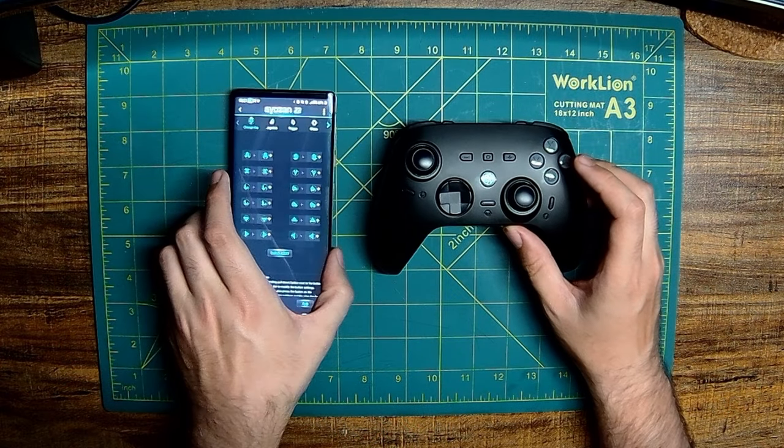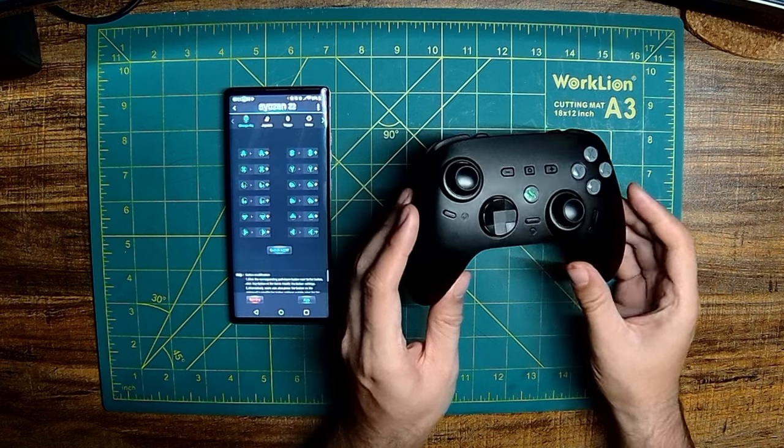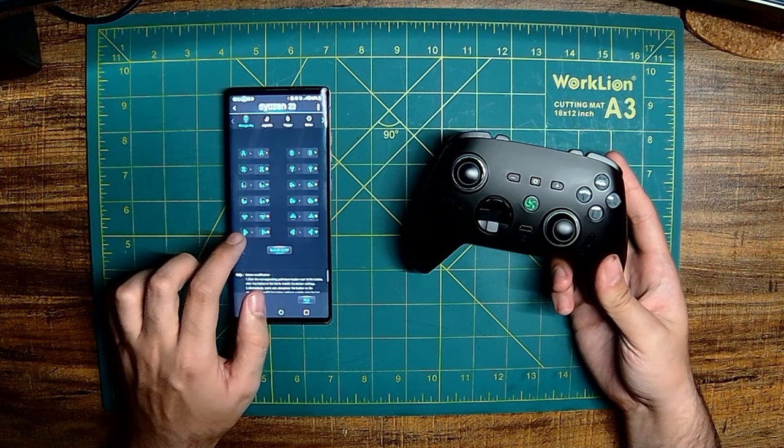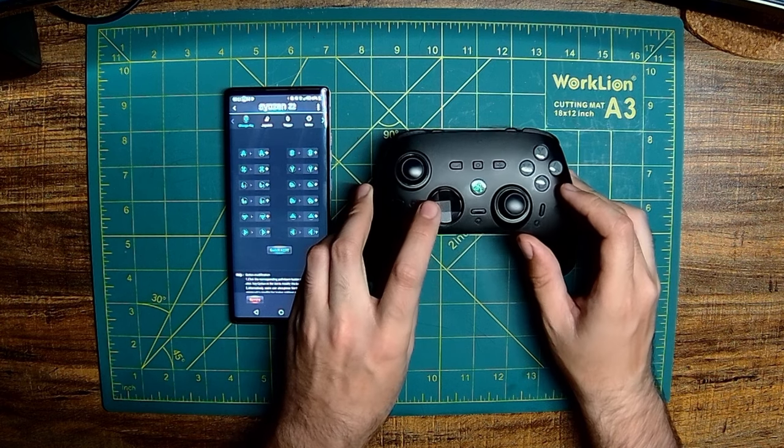It's worth mentioning that there is an app called Keylinker that will give you extra control over the settings in your Siozen Z2. The controller must be turned on in Android mode, as indicated by the green light, and connected via the app on your phone.